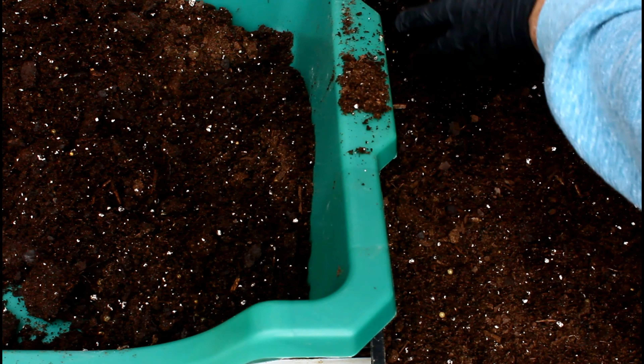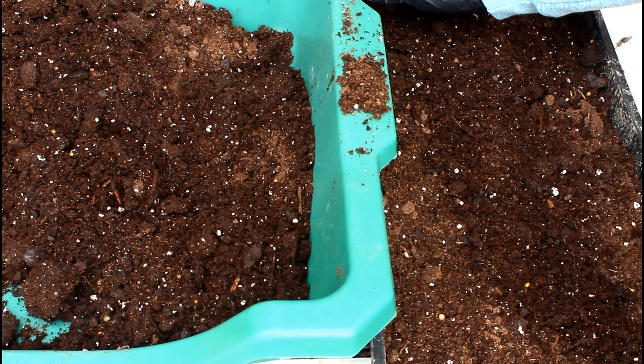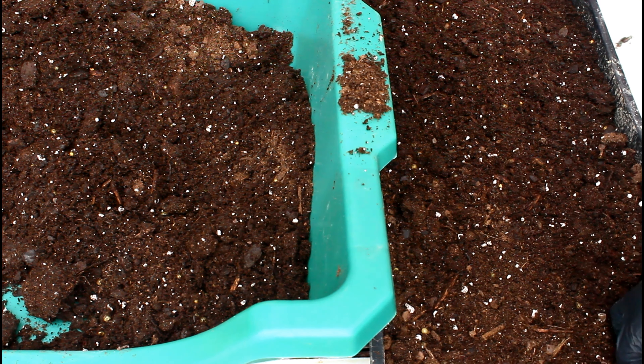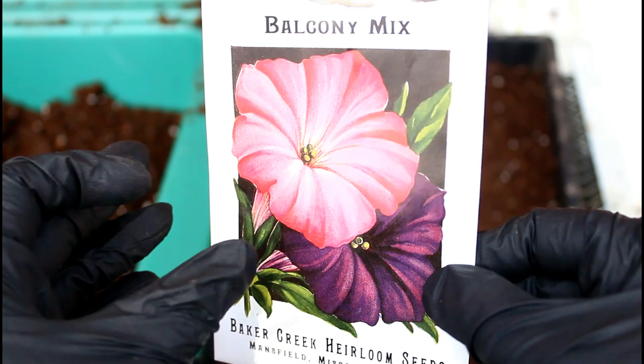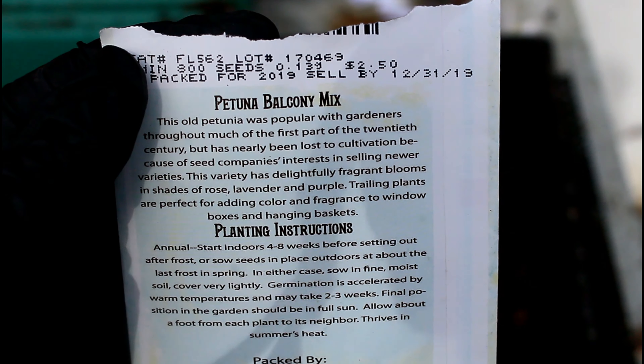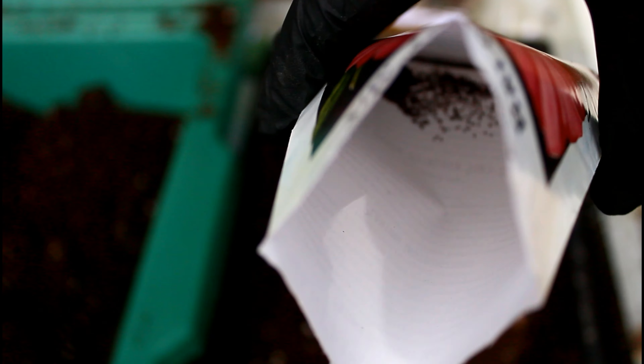Then I'm going to head outside, grab the seedling mister nozzle attachment on my garden hose, and just barely mist the soil tray — being really gentle not to disturb the seeds. Ideally you should put pre-moistened potting soil into the seed tray, but this is just bad planting on my part, so I had to water them. The moral of the story is just make sure that your medium has really good moisture in it, evenly consistent throughout. That's a really important key for starting these seeds.